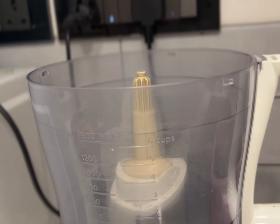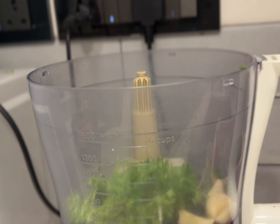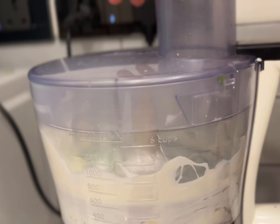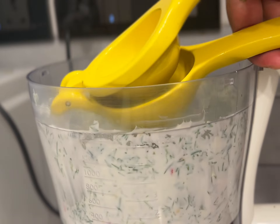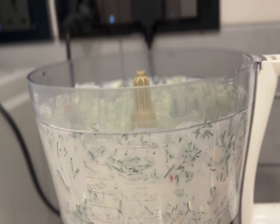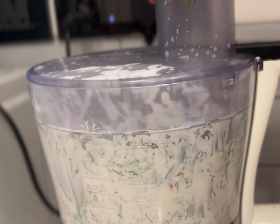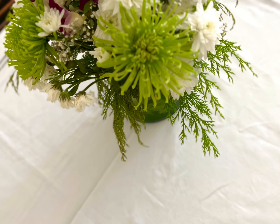For the garlicky yogurt dipping sauce, you will need some mint leaves, some cloves of garlic, and some Greek yogurt. Blitz this together until it forms a somewhat coarse paste. Add the juice of half a lemon and salt to taste. Blitz again until the salt is uniformly mixed in with the yogurt. Your sauce is ready.